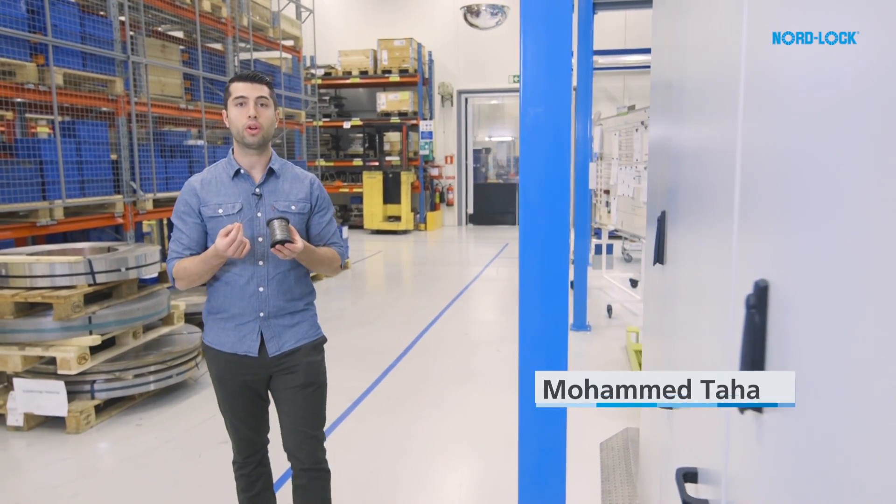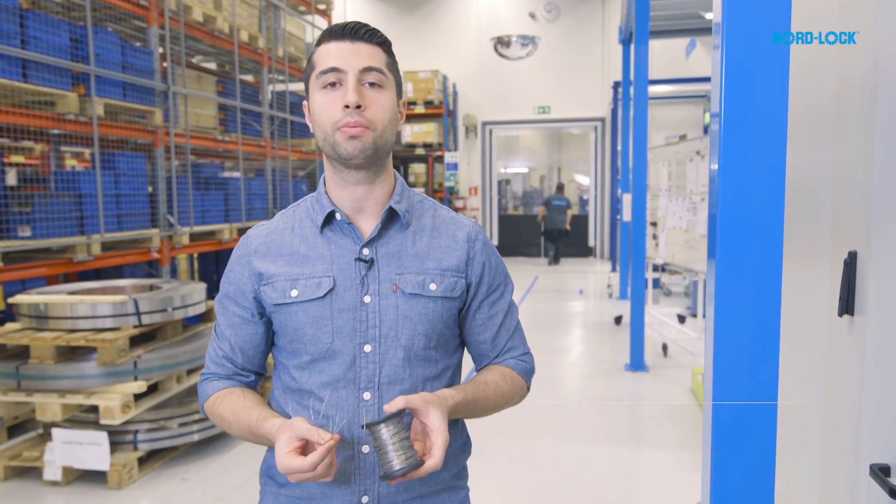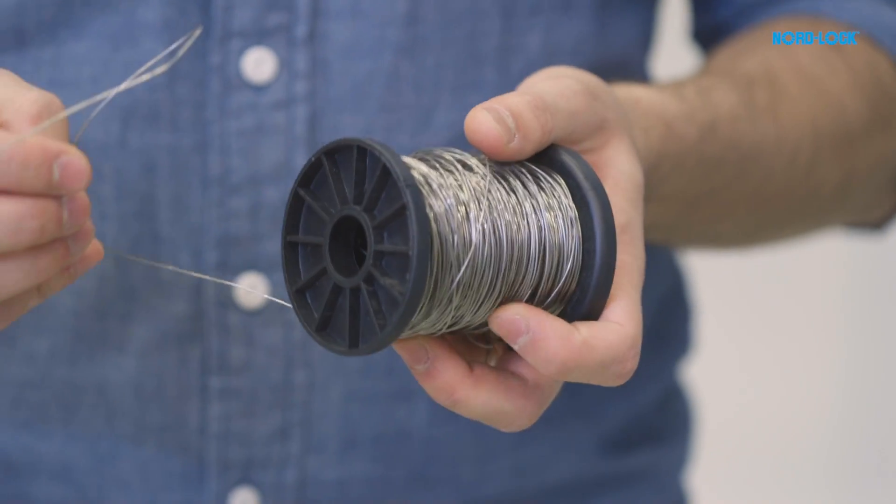A bolt secured with a locking wire is seen as a cheap and effective system to prevent bolts from coming loose. But how safe are they really?